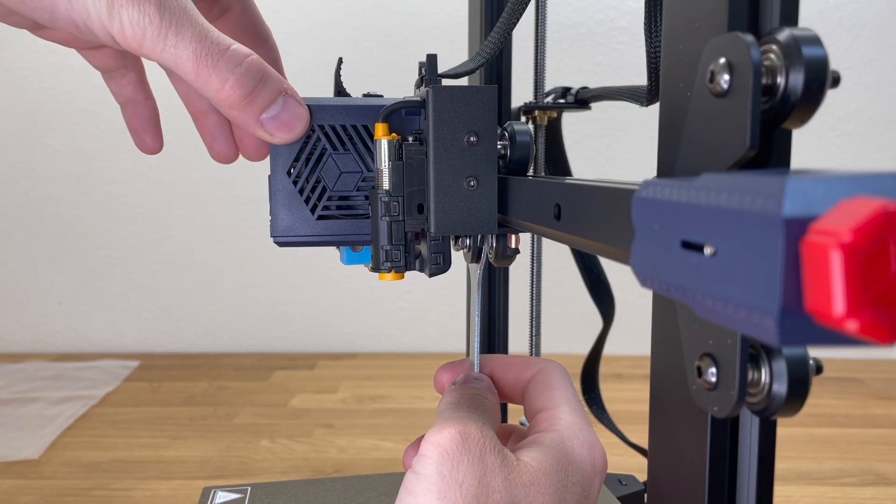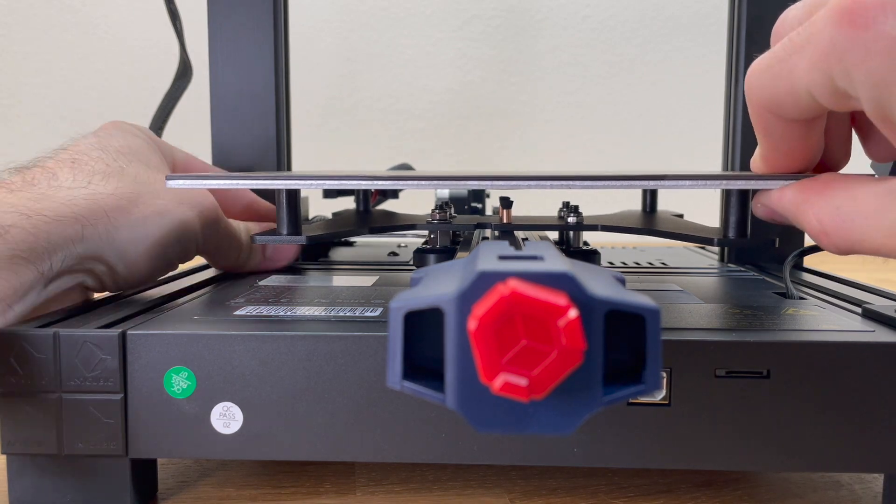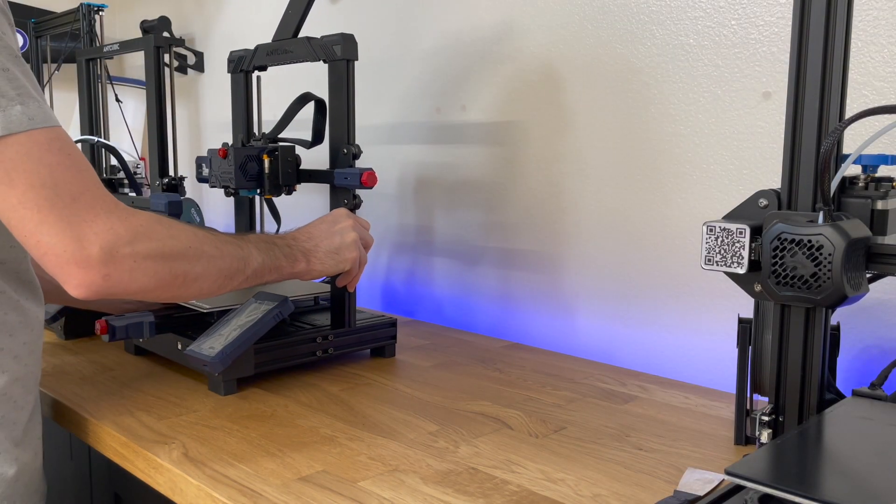Attach some wires. Make sure to switch over from 230 to 115 volts. You have to adjust the rollers on both the extruder and the bed, just like you just saw there.